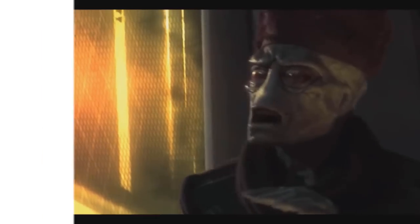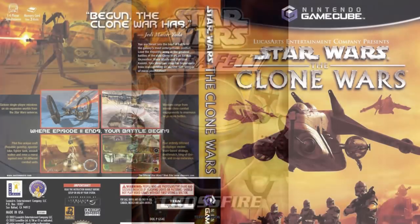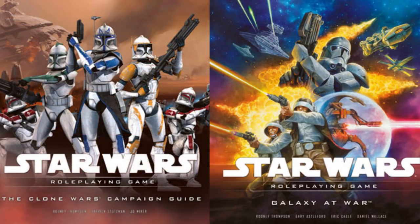The only cool behind-the-scenes fact is that it first appeared in the book Star Wars Crossfire, but was visually introduced in the Clone Wars video game back from 2002. It was since expanded upon in the Clone Wars campaign guide and the role-playing game Galaxy at War.